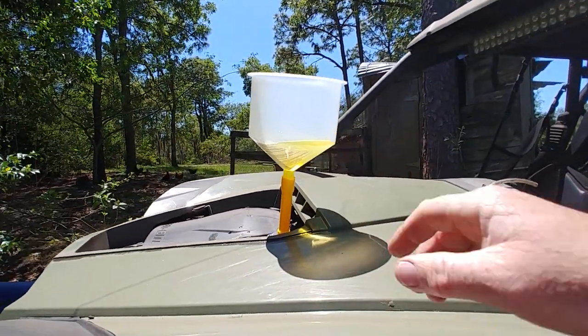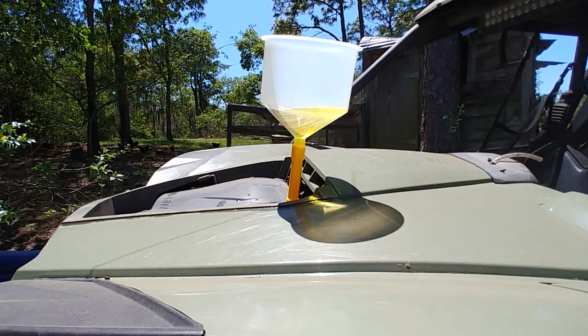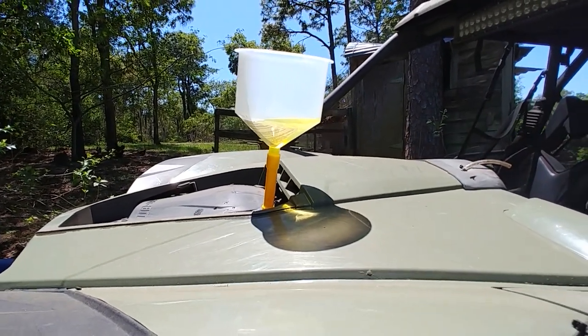But if you have this tool, it pushes the fluid up into what you could call a reservoir, and it will capture it. Then the bubbles come out and it'll go back down into the radiator. We'll see how it goes.